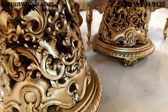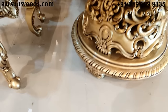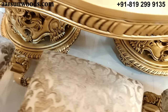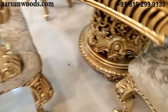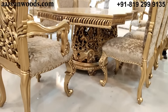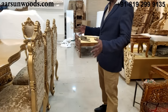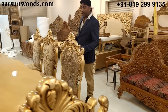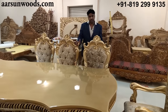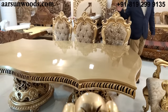Very fine carving all over the leg part, all around. Making this stuff is not an easy job. No regular carpenter can make this — this is the work of an artisan, and not a regular artisan. You require master artisans, and over and above the master artisans you require a company like Arsan, who can get this type of quality for you.